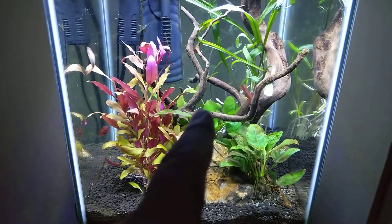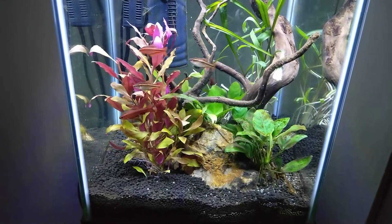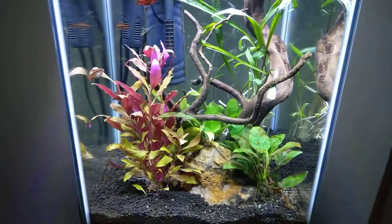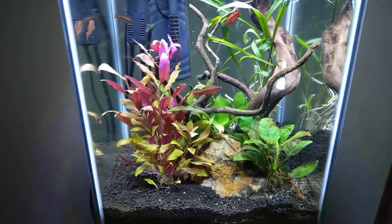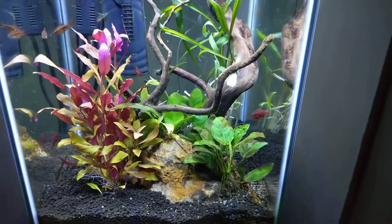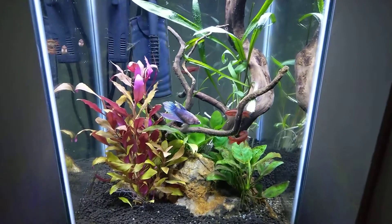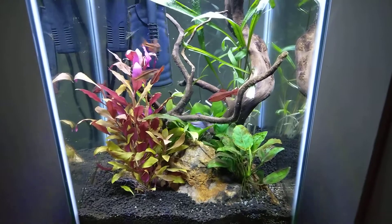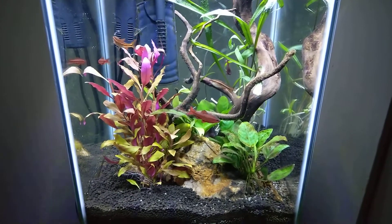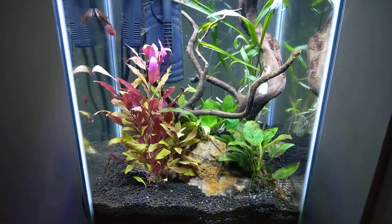As far as the fish, I still have five cherry barbs in here which have put on some size. They look really well — they're healthy, they eat a ton. I try not to feed them too much but there are never any leftovers with these guys. And there she is — this female betta fish was one of the original baby bettas I ever bought. You can see the size on her and how she's grown and matured. She's doing well.